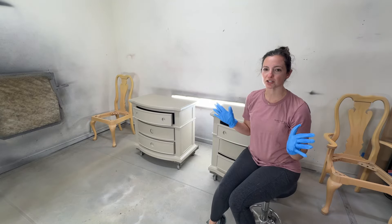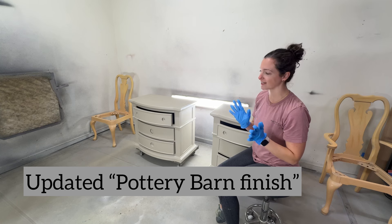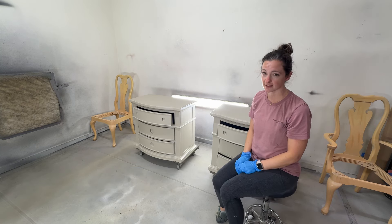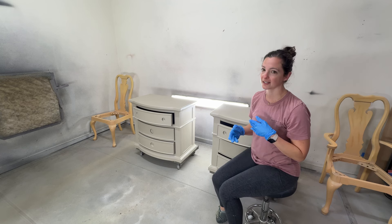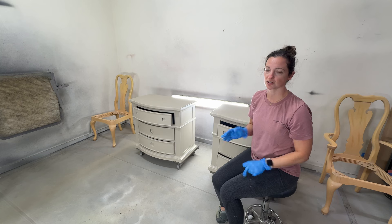Hey everyone, so today we are doing an updated pottery barn, a faux pottery barn look, and I'm going to show you step by step what we do. It's been a while since I've done this, so I thought we would do it again, and I've changed the way I do it up a little bit, so I'm going to show you the changes that I've made.